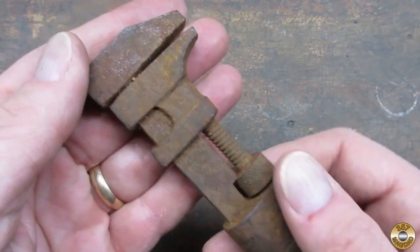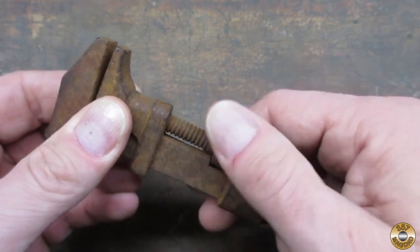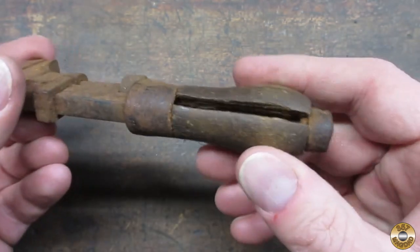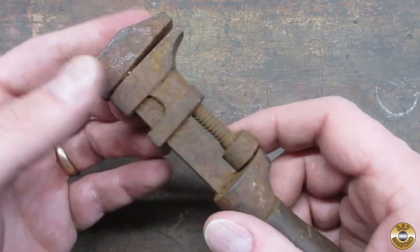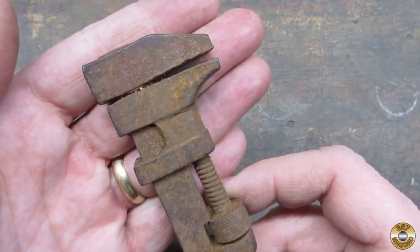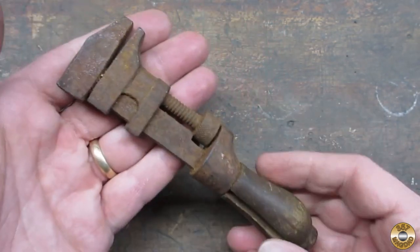This little monkey wrench was rusted up solid. The handle was split and the jaws were bent. In other words, a perfect candidate for a restomod.